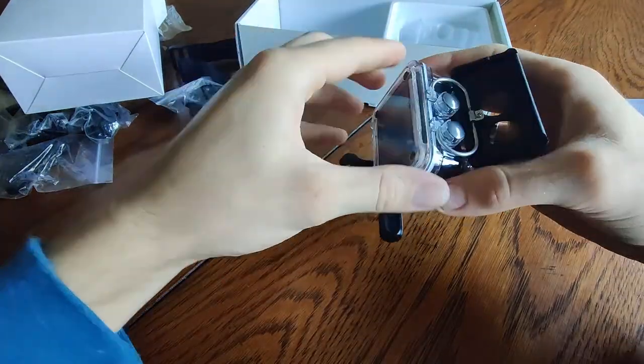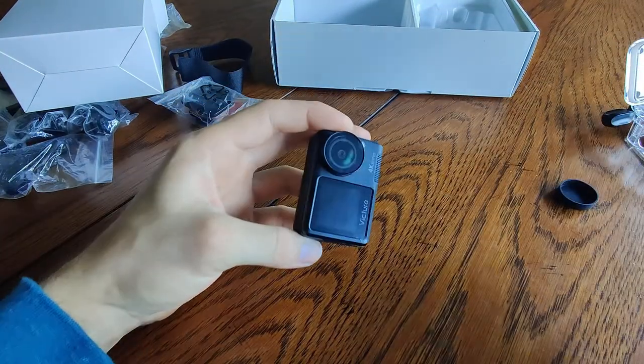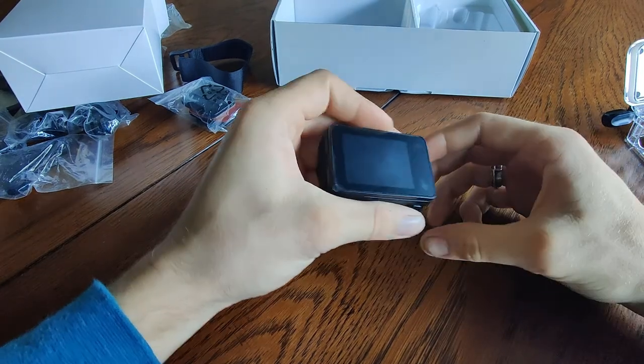Another kind of unique feature this one has is it can go underwater, I think up to eight meters, without the waterproof case. So it's waterproof on its own to some extent. And then this one does have a screen on the front, which is another interesting feature.